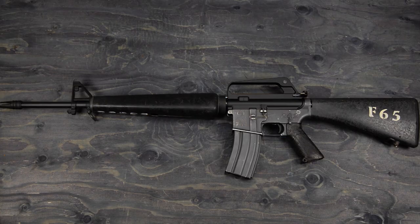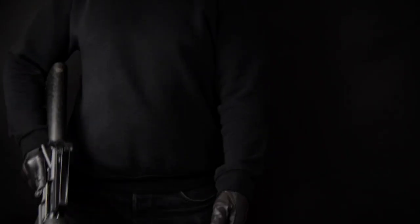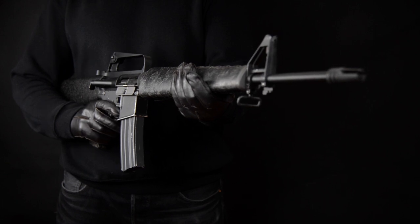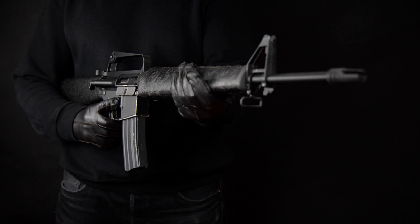One step closer to completion for my M16A1 build. Looking good! In the future, I guess I'll redo the upper in a more suitable color. Disregard it for now — please don't look at it! With that being said, it's time to test fire this thing. Full auto goodness.